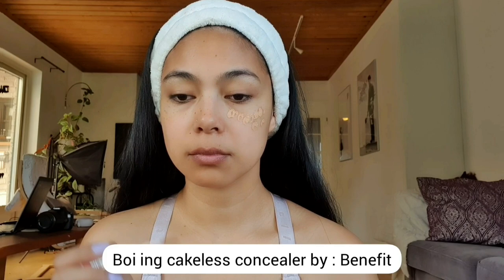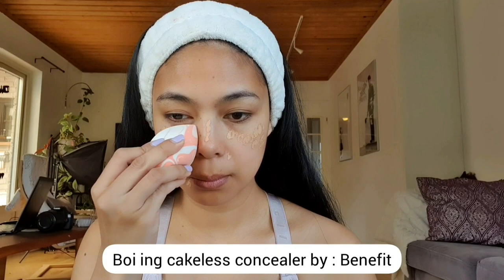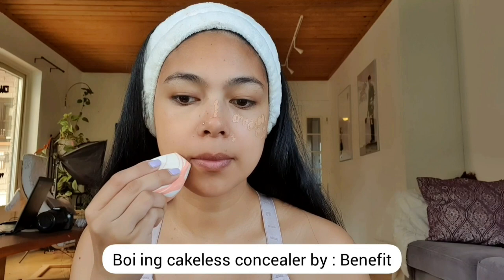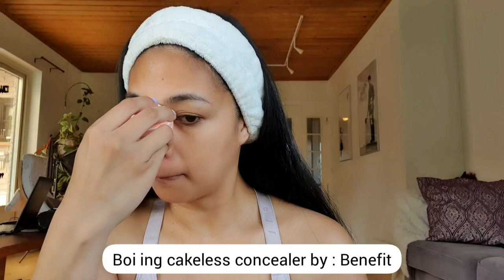For my concealer, I'm using the Boing Cakeless Concealer by Benefit. I'm just putting a dot to the areas where I want to conceal, like my blemishes. Then I'm going to use my damp beauty blender to blend the concealer on my skin. This is an important tip — if you're using a beauty blender, make sure that it is damp so it will blend the concealer easily. I'm just making sure that the concealer is blending properly with my skin.